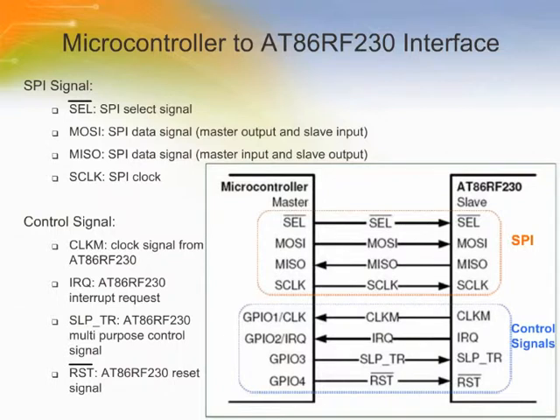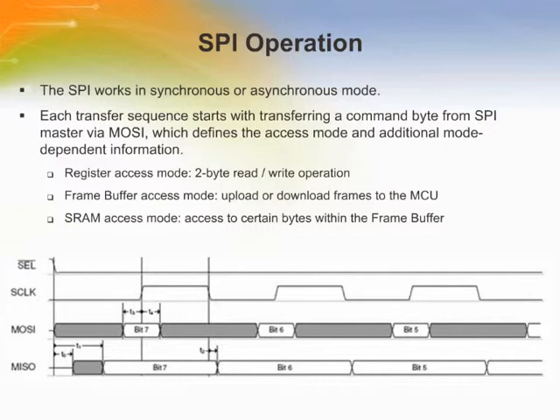Since the AT86RF230 is a true SPI-to-antenna solution, it can be operated by an external microcontroller. The interface comprises a slave SPI and additional control signals. Microcontrollers with a master SPI interface connect directly to the AT86RF230. The SPI is used for frame buffer and register access. The additional control signals are connected to the GPIO interrupt request interface of the microcontroller. The SPI is designed to work in synchronous or asynchronous mode. In synchronous mode, the clock output of the radio transceiver is used as the master clock of the microcontroller. In asynchronous mode, the SPI master clock is generated by the microcontroller itself.